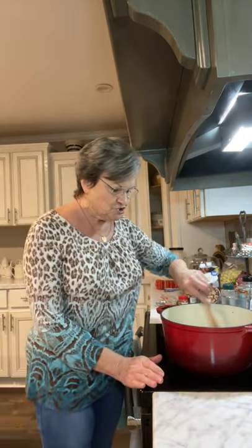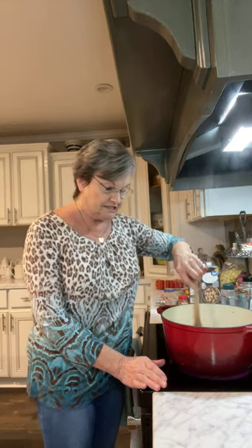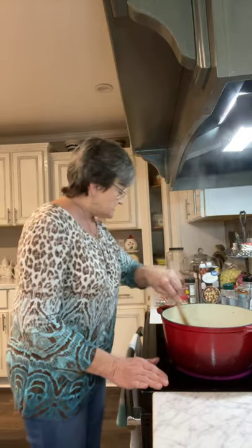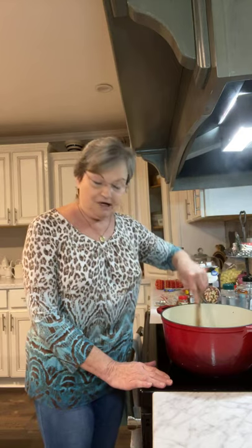Good afternoon. Welcome to Mama Sue's Kitchen. Today I want to share with you something that I'm making today, but I'm not gonna have it until New Year's. I wanted to go ahead and show you how it's made in case it's something that you would want to fix for New Year's. It's called black-eyed peas with sausage and jalapeños.